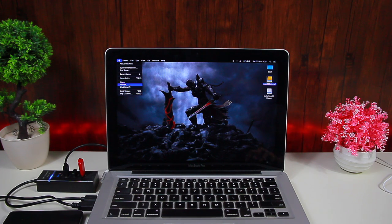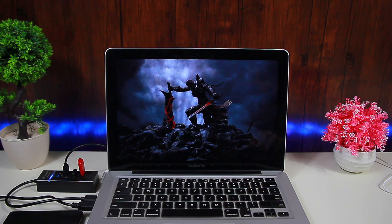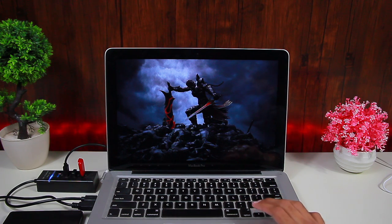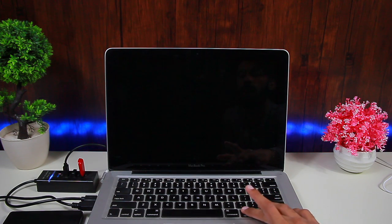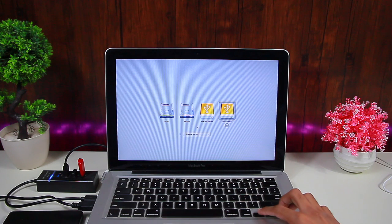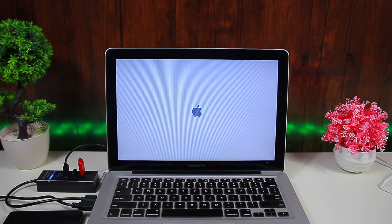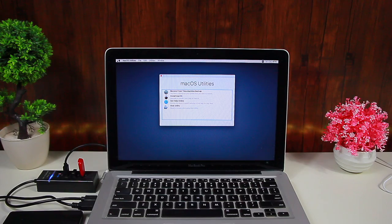To boot into the installer, restart your MacBook and press and hold the Option key when the screen goes black. Wait for the boot options to appear — here they are. Select your USB flash drive; here is my external hard drive and here is the USB installer named 'Install macOS Mojave'. Press Enter to boot into it and wait for the MacBook to take you to the recovery screen.